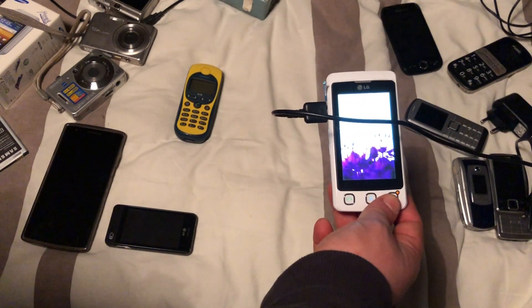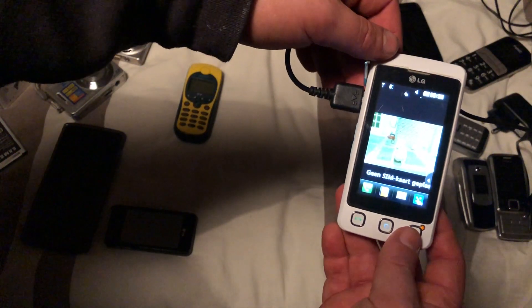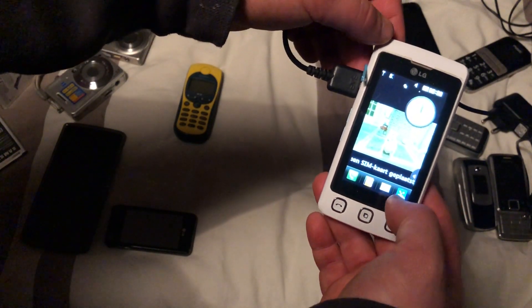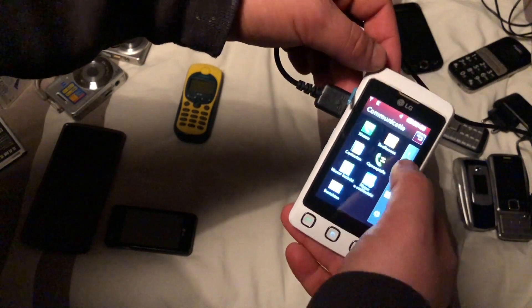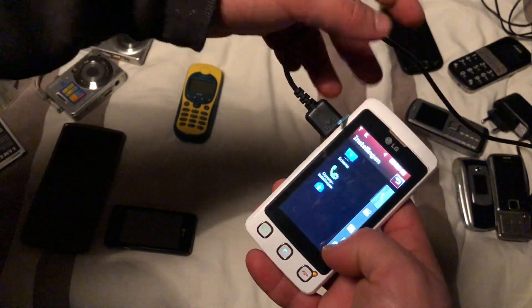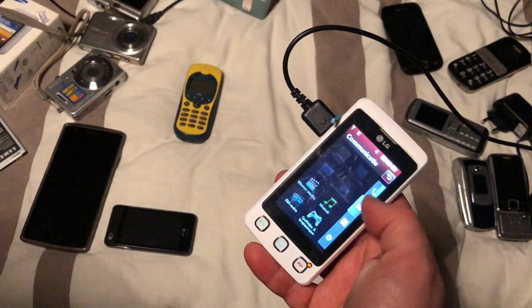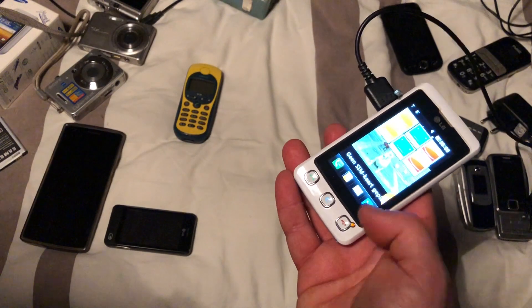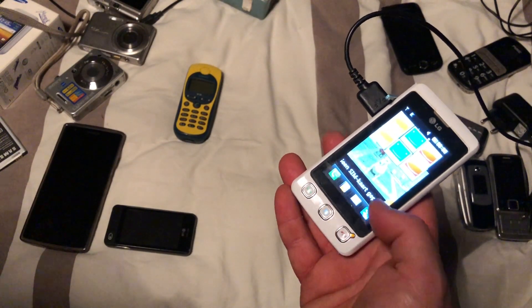It looks like it's also still got personal data on it — people really have to stop doing that. There's a picture of a dog on here. Anyways, it works as far as I can see. I thought it had a sliding mechanism but it doesn't — it's a button click. The most important thing is it works.